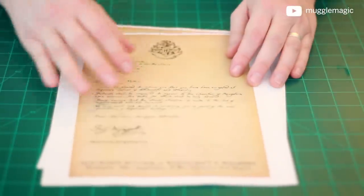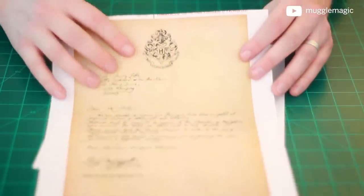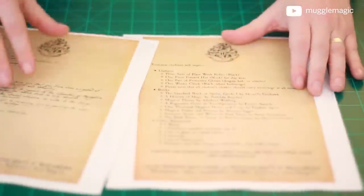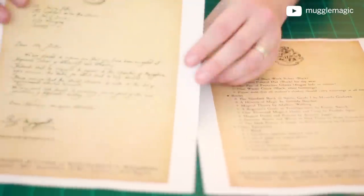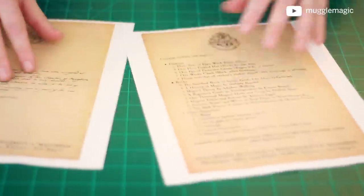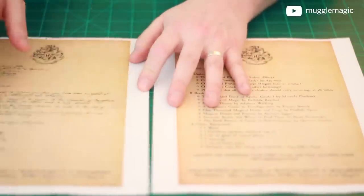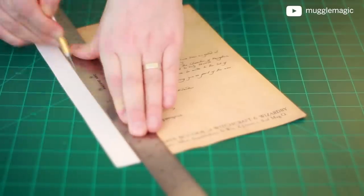Let's get started. The first thing you're gonna want to do is download and print the templates. You may need to add the Hogwarts seal yourself; however, the text is all going to be there. There are two pages — one of them is the actual letter, handwritten by Minerva McGonagall with her signature. The other one is just a list of school supplies. These are printed double-sided, and then we just want to cut all the white off of them. Once you have them cut out, the pages should look like this.